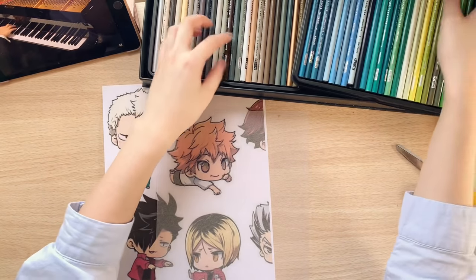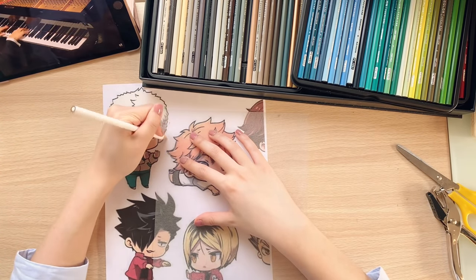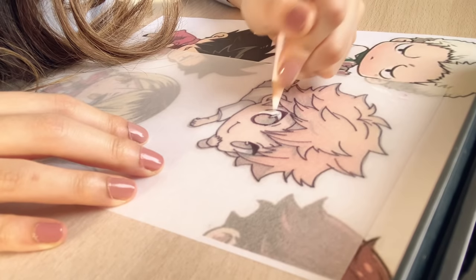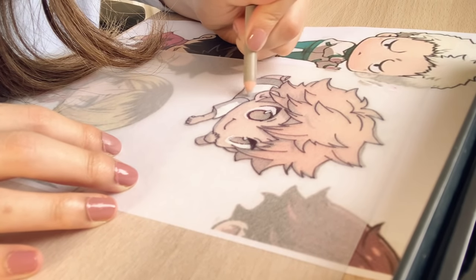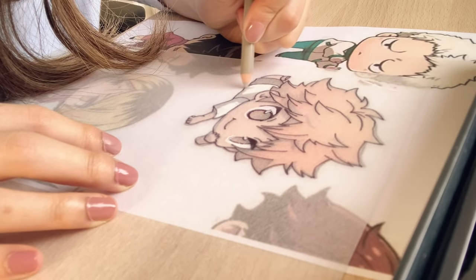Now that I'm done outlining, it's time to get started with coloring. I'll start off with white because that's the lightest color we'll be using today. Note that I tested the color pencil on the side to make sure that there were no color impurities on the lead. Here I am going in with a light gray color pencil to shade in the creases of Hinata's shirt.